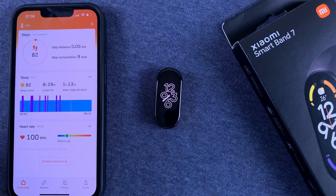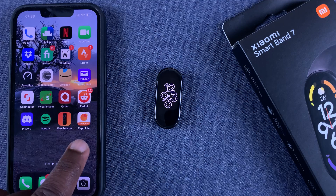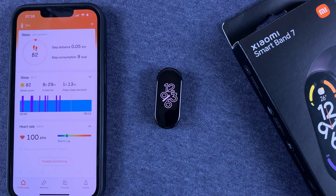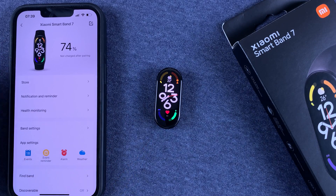To do this, you'll need the Zepp Life application on your phone, which is formerly Mi Fit — now it's called Zepp Life. Tap on that, and of course you need to have paired the Mi Band to your phone earlier. Now go to Profile and then select your Smart Band 7.